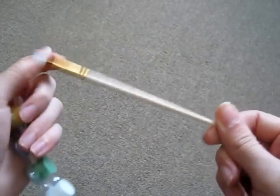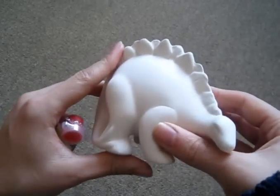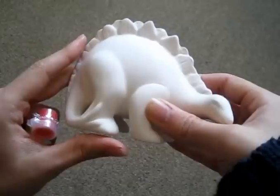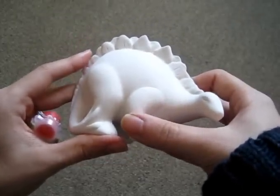I might look at using another brush to paint these. I'm going to go for a specific Jurassic Park design and I'll give you an update when he's done. Thanks for watching guys — rate, comment and subscribe!